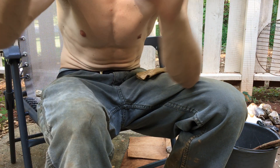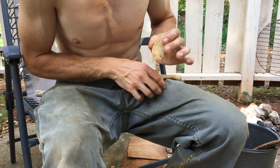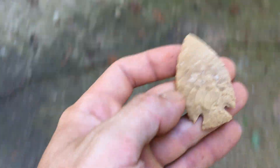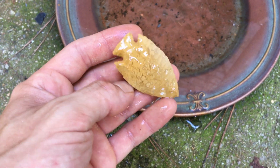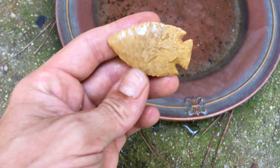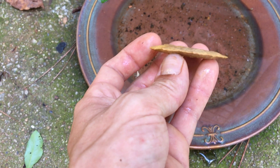Finished point — don't know what it is; you all tell me. Let's go get it wet, let's see what it looks like. That's some pretty rock. That might be like a Kirk or something — I don't know. Let me know what you think in the comments.